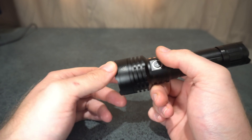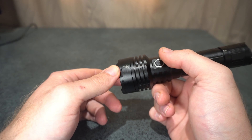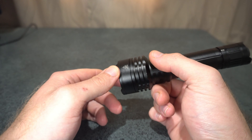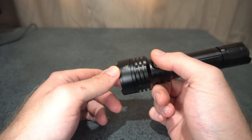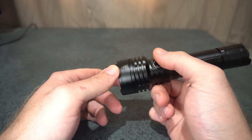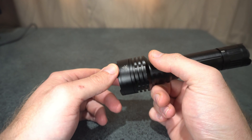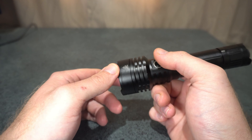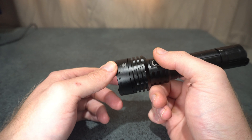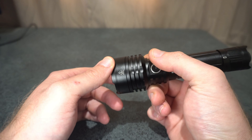The lumens is quite disappointing. It's specced at 3,100 lumens and I only measured 2,390 — quite a ways lower than rated. However, it still performs almost to the specced range: at spec it's 531 meters and I measured 518 meters, so it's still giving almost the range that's specced.